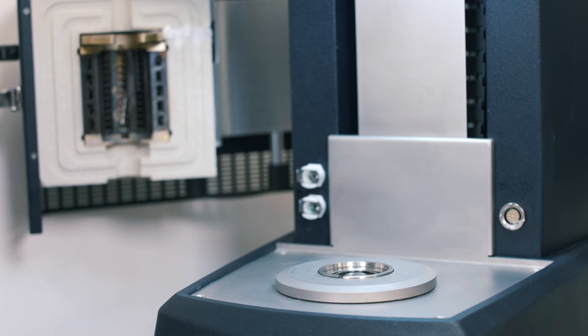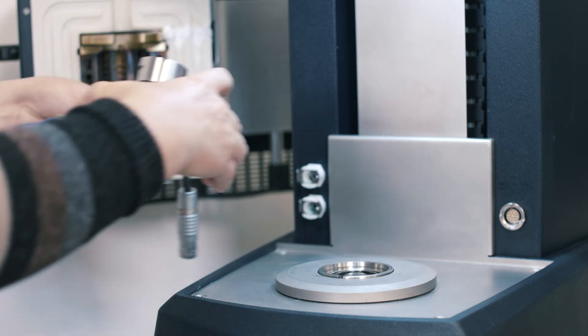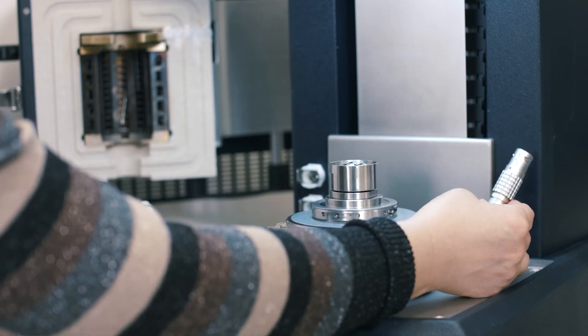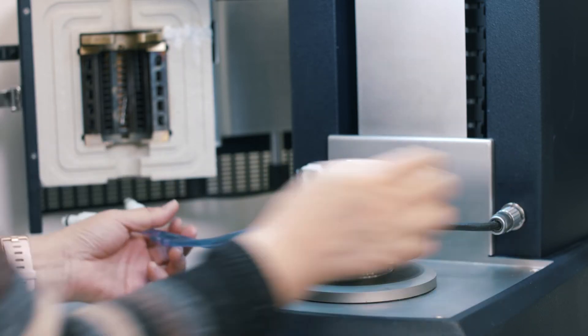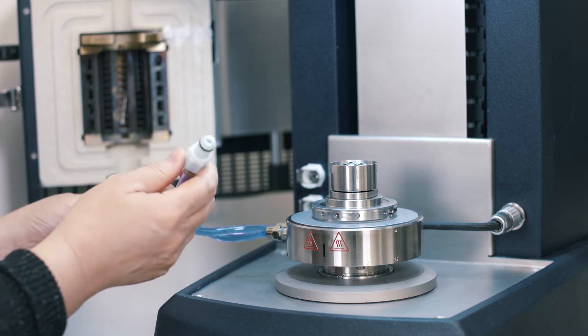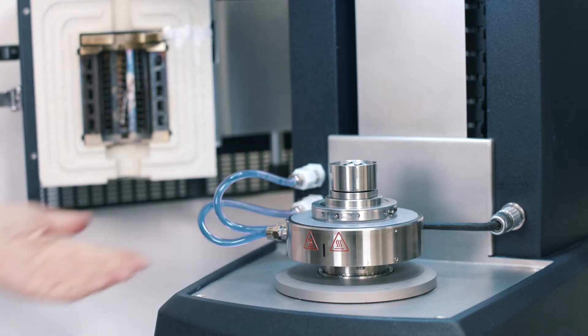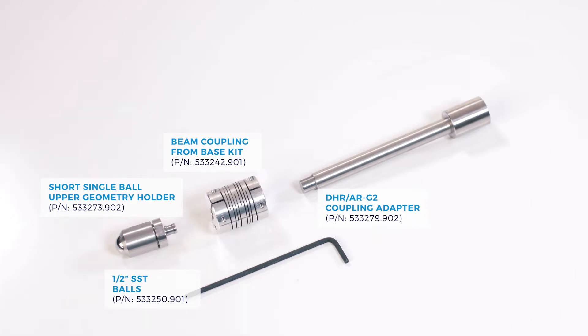Put the Peltier onto the instrument bottom stage. Then insert the Smart Swap plug with the red dot facing up. After that, plug in the circulating tubes and turn on the circulator.